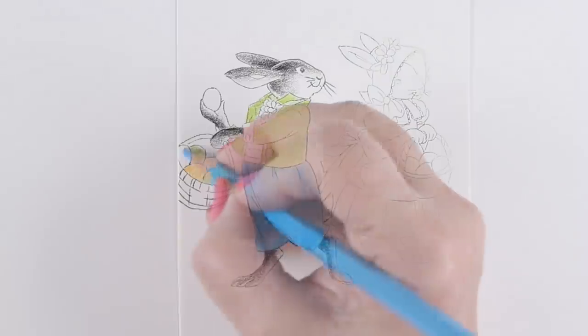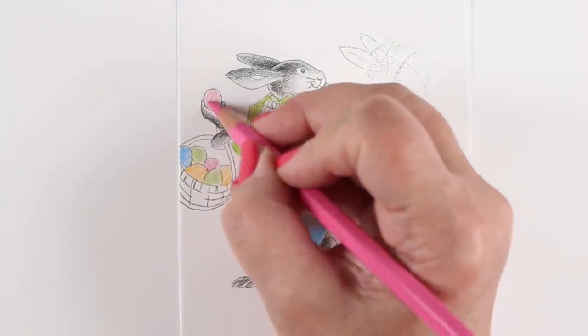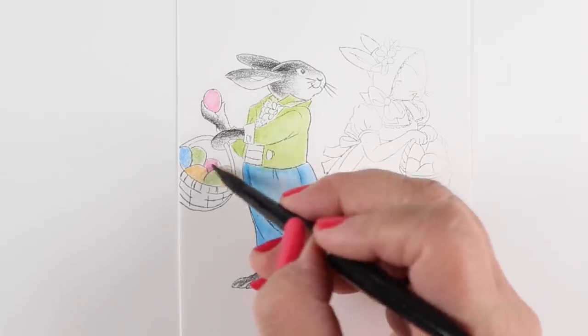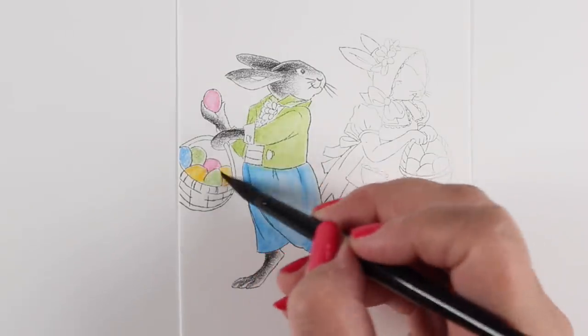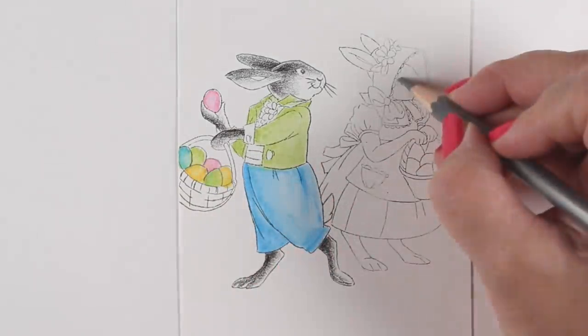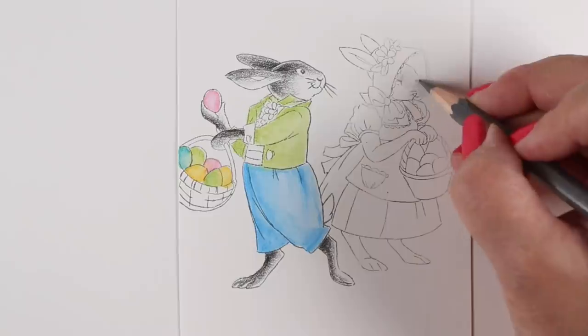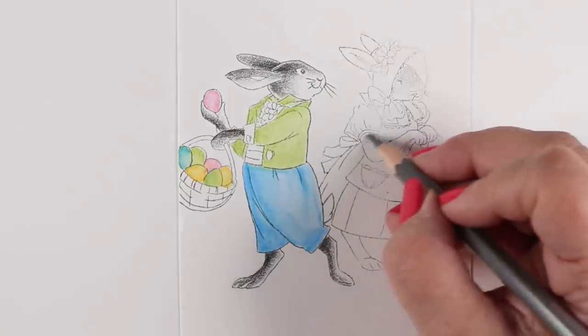Coloring like this is really fun because it gives you the side benefit of being able to blend everything using a little bit of water instead of having to use the colored pencil blending techniques you'd use with regular colored pencils. The water sometimes gives it a different look.